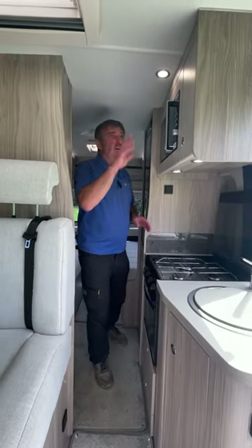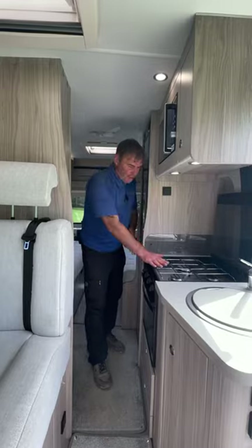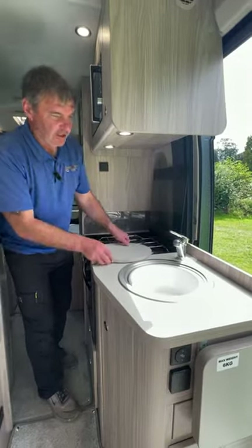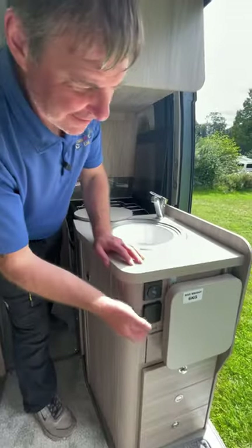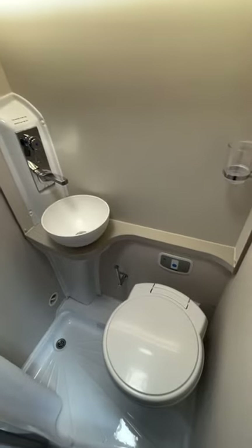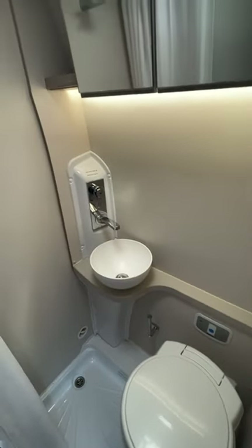Moving to the centre of the van we have the microwave, three burner hob, grill oven, sink with hot and cold water on gas and electric, and we even have a little extending part for the table. Opposite the kitchen we have a combined shower and toilet.